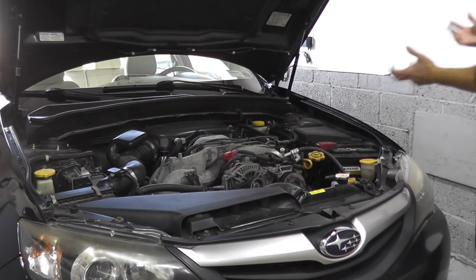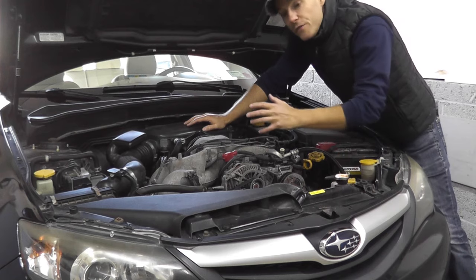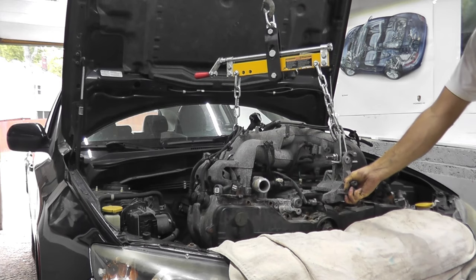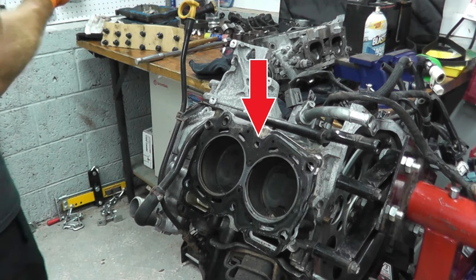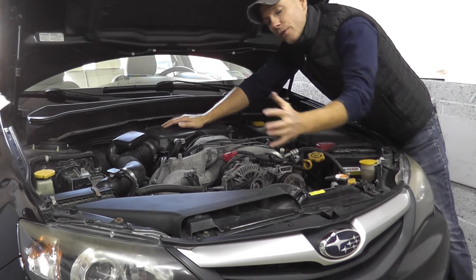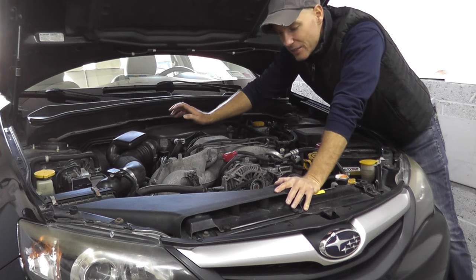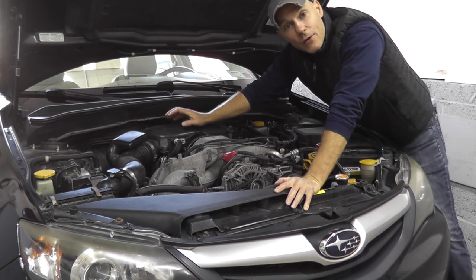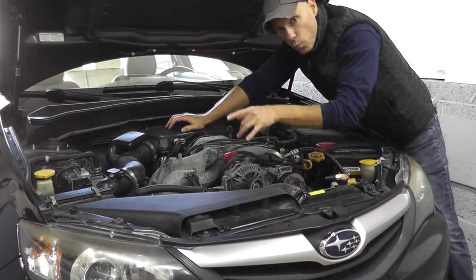Today we're continuing some work on the Subaru. Very recently we removed the engine, rebuilt it, installing brand new head gaskets, which is obviously a very well-known fault for these vehicles. We reinstalled the engine and the vehicle has been running very well until yesterday. Now I have a trouble code for a misfire, in my case for cylinder one.